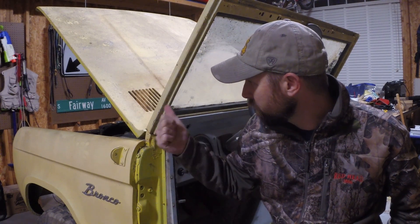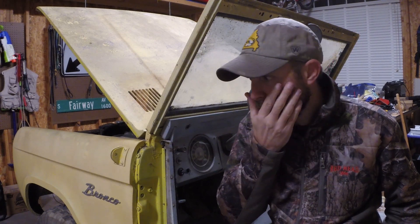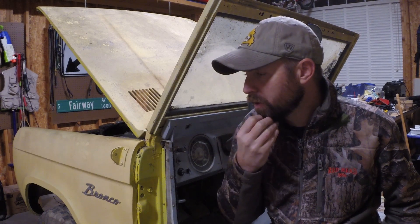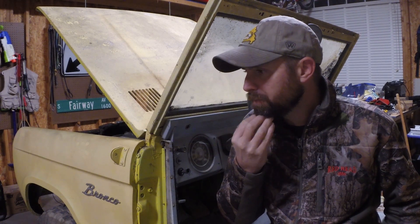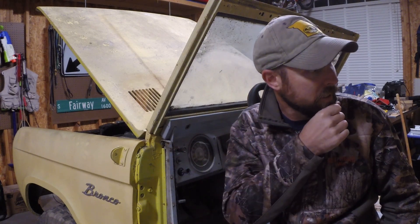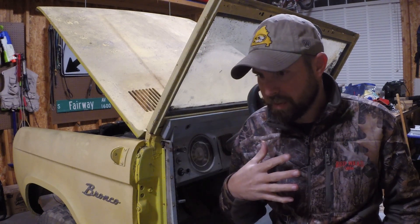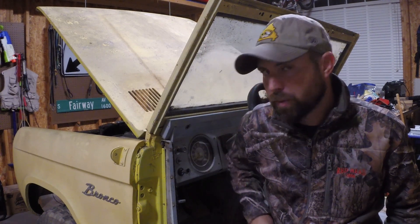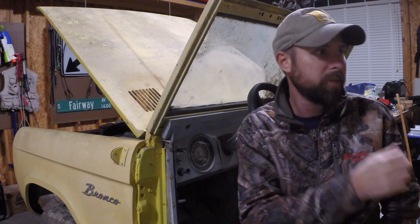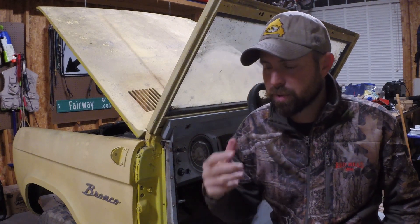I'll take the hood off, the grill off — the grill has a dent that needs repair and it's easier to do with it off. I'll take the tailgate off and separate the body from the frame. At some point we'll lift the body off the frame and take it to get sandblasted, including the underneath side and all the wheel wells.